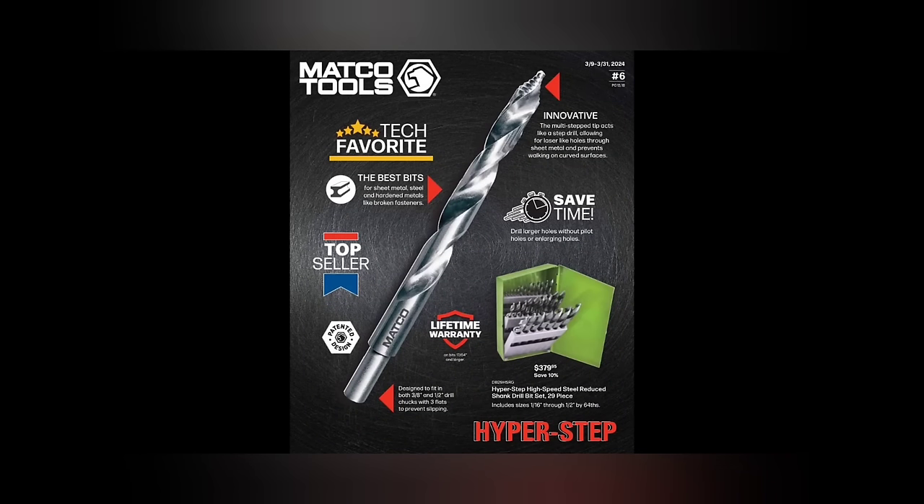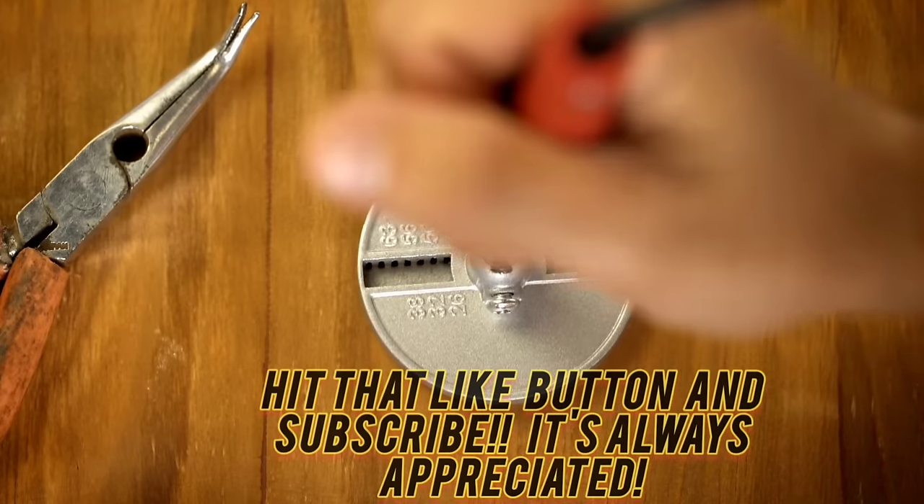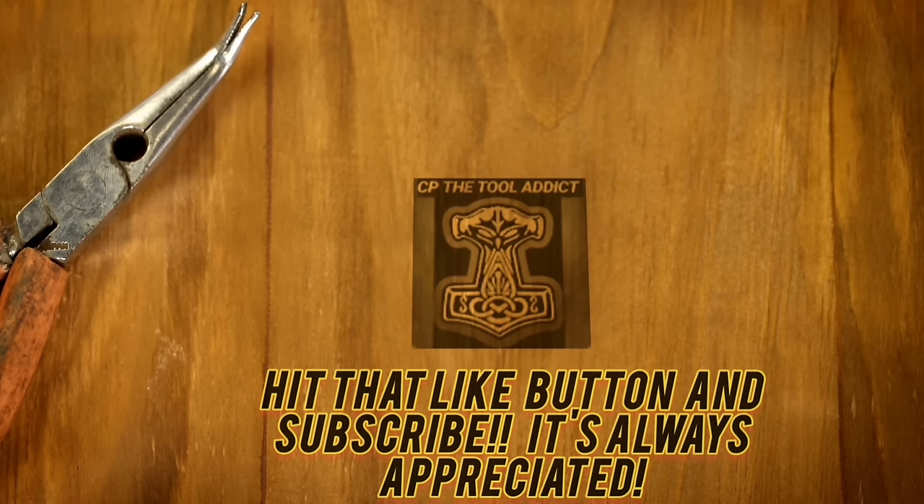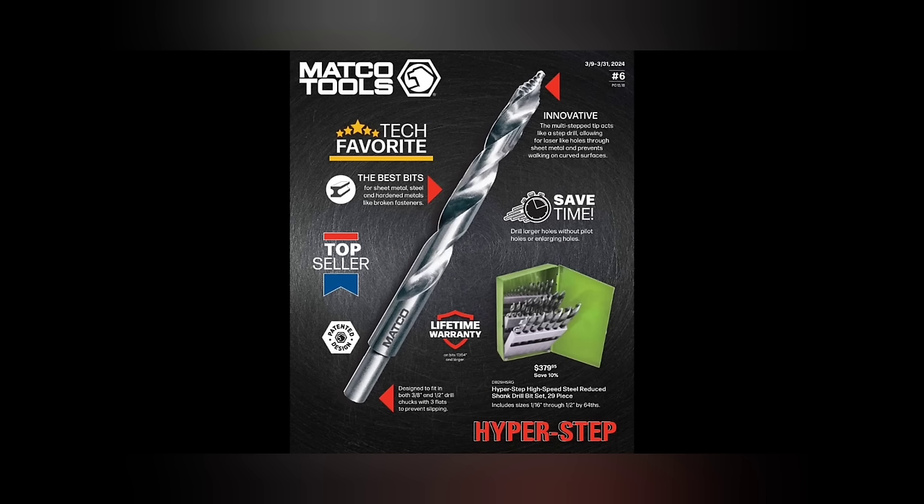What up guys, it's me the tool addict. We got the Matco flyer number six, good from March 9 to March 31, 2024. We've got some cool deals in here so let's get into it. I know you're gonna like it — I'm just being quiet, somebody said they didn't like my yelling.